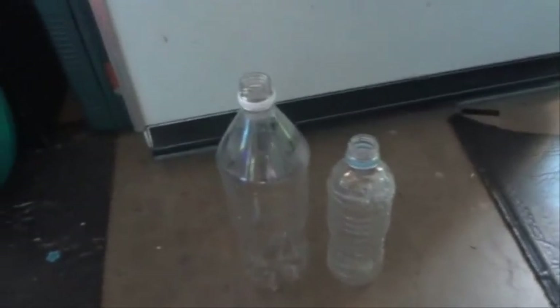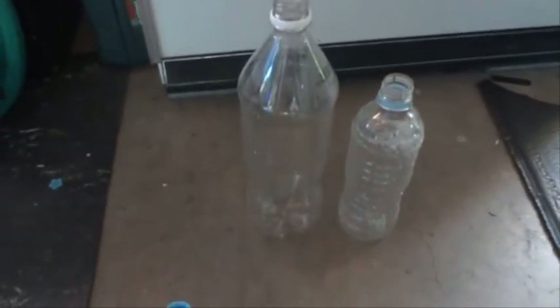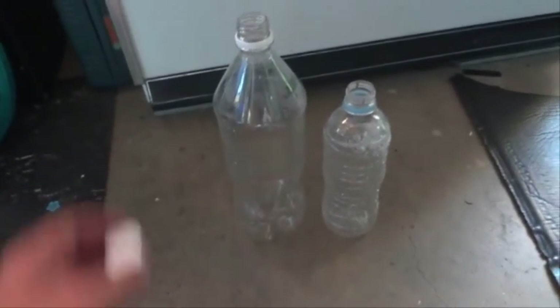Hi there, today I'm going to show you a fun little trick, a fun little experiment to do with some empty drink bottles.